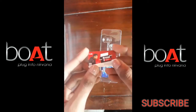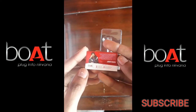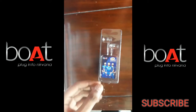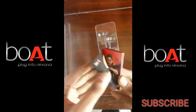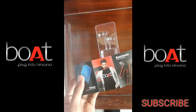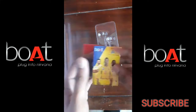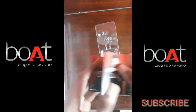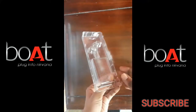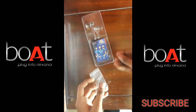In the box, there is also a warranty card and a booklet. Now I will check the sound quality. When playing a song, the sound of the earphones is very low.